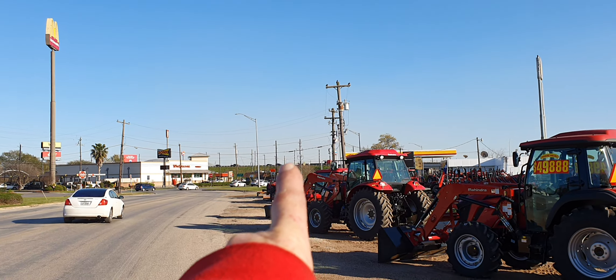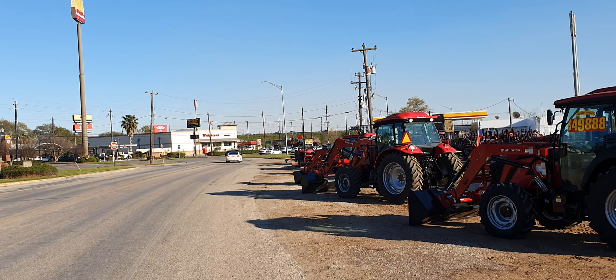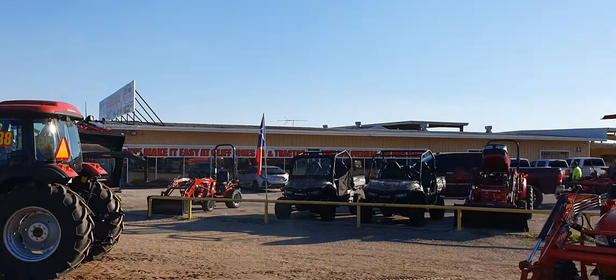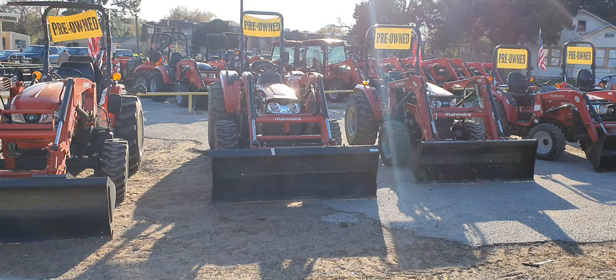There is Interstate 10 right there — I am about 25 minutes outside of Katy, about 45 minutes from downtown Houston on the way to San Antonio. Right across the street from Tony's Family Restaurant and McDonald's. Come out and see me in Seeley, Texas — 1629 South Circle Street, Seeley, Texas 77474.